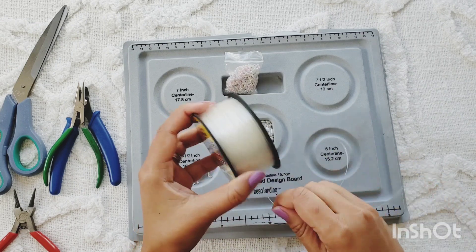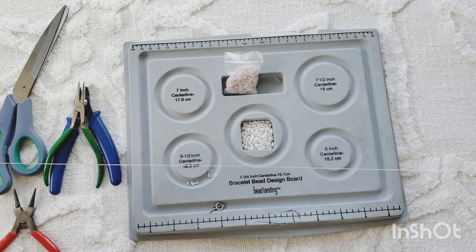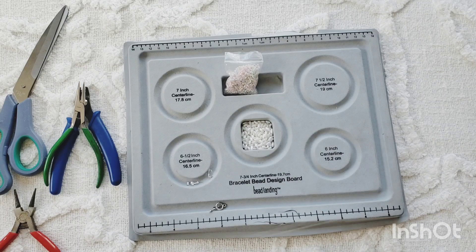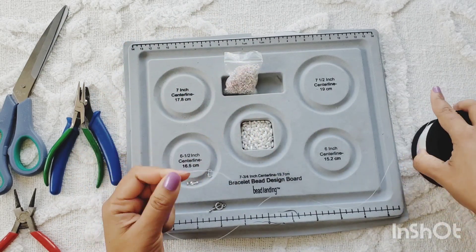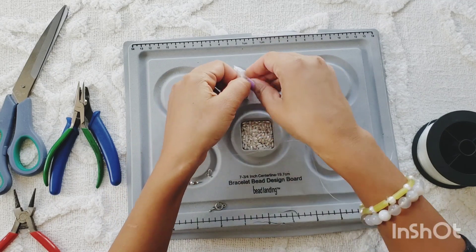For this we're going to use a monofilament fishing line. I've had this for a while — I have so much of it and I've never used it — so it's time to use this to make our necklace today. I'm going to start by just putting in my beads.